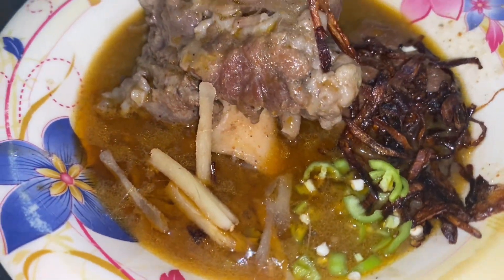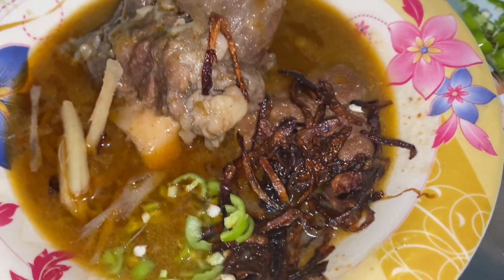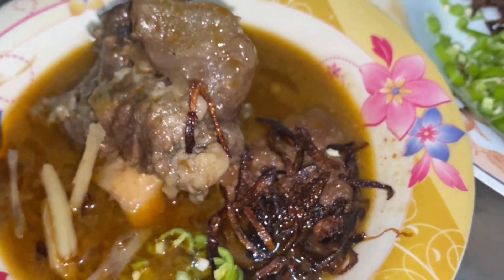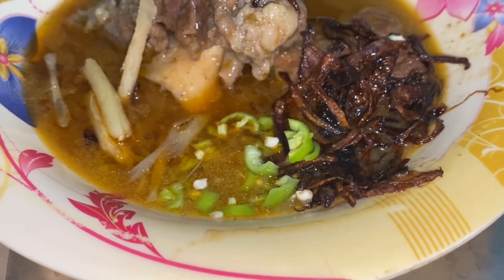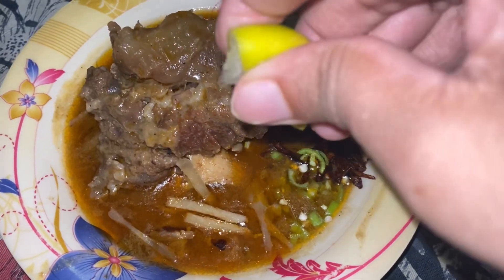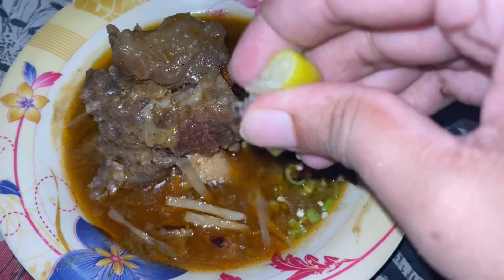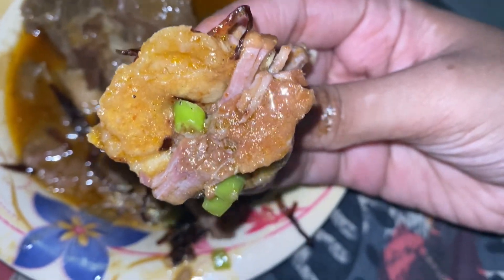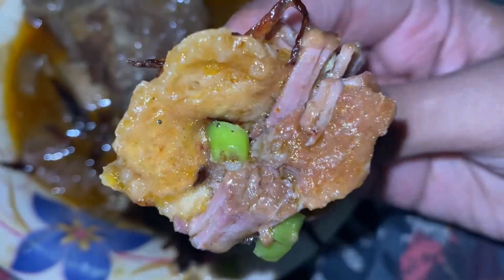This recipe is very easy. If you have guests at home, you can make this dish in a pressure cooker quickly. If you have a lot of time, keep it cooking in the morning. This dish will be ready. If you like this recipe, don't forget to subscribe to my channel so I can bring you more easy recipes!